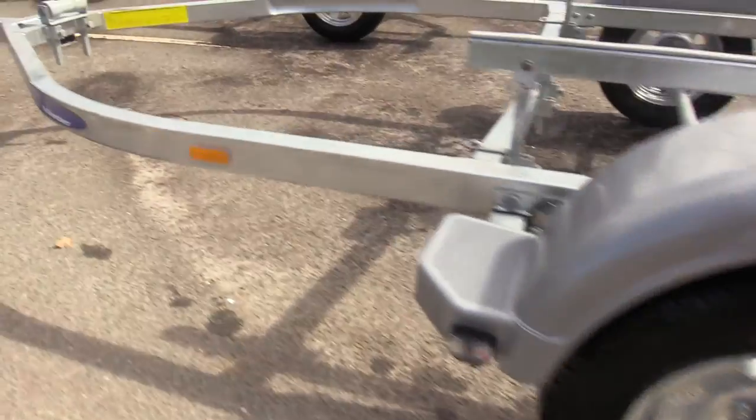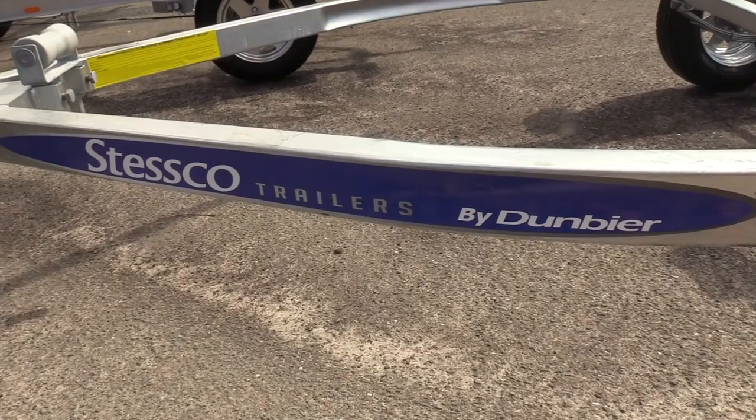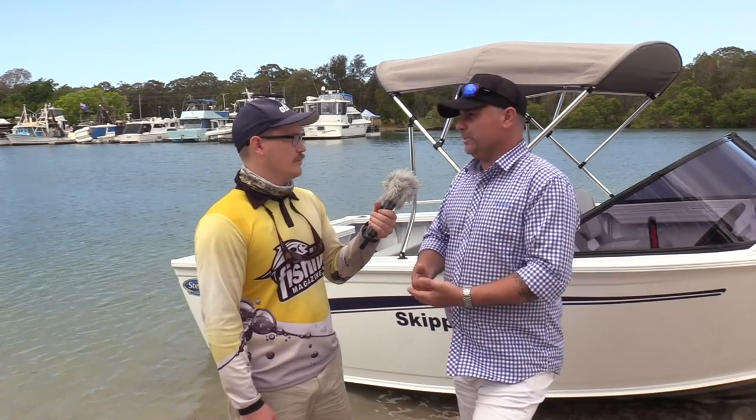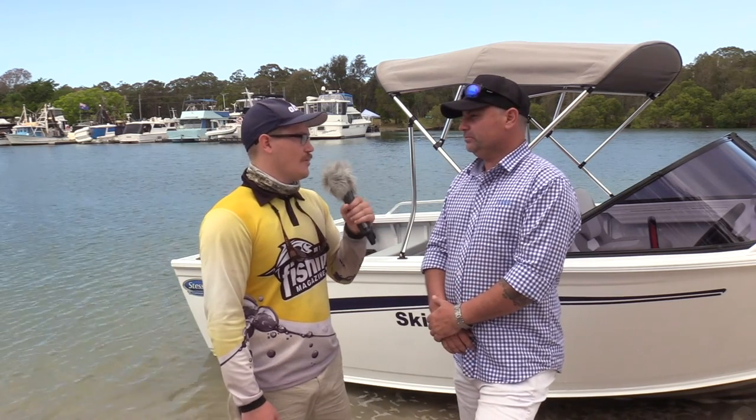This particular boat is an entry-level boat, so it goes from a standard 12-month structural warranty to two years simply by using the Stesco trailer by Dumbia — it's a huge advantage. Awesome, well we've heard all about it, let's get out on the water and test it.